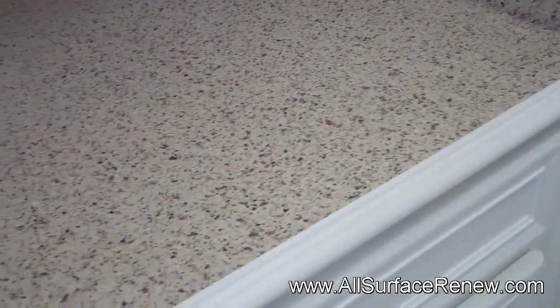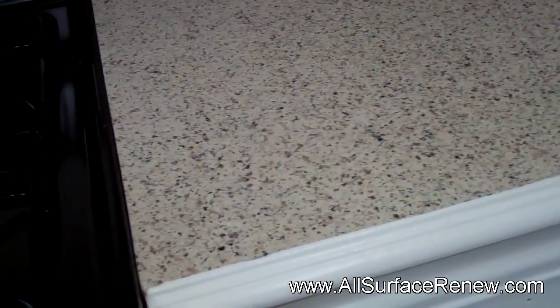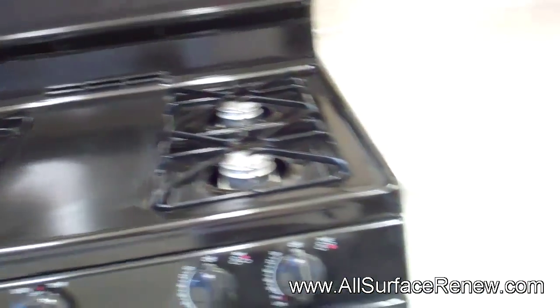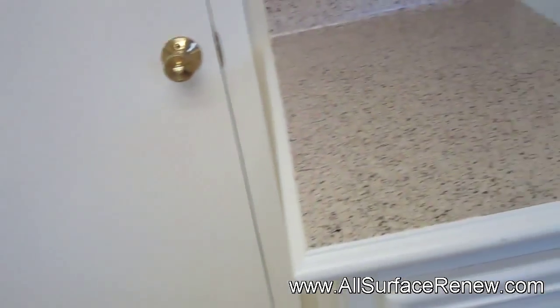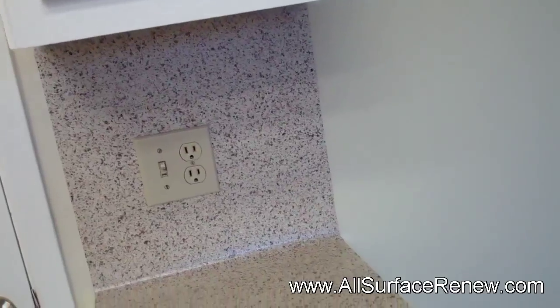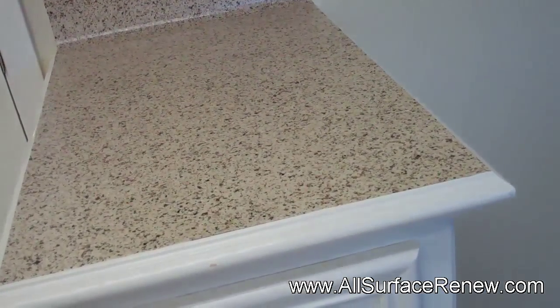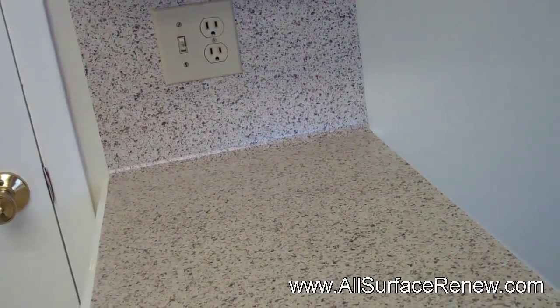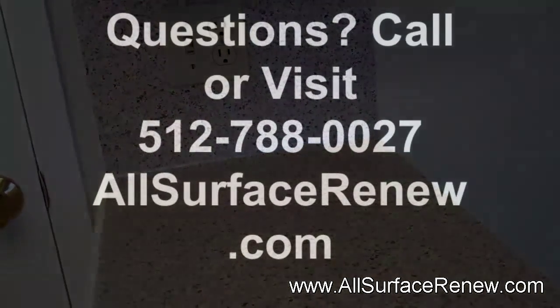And so here it is — this job is finished and ready, at least on the countertops. Whatever work they need to do, they will go ahead and do it. Thank you for watching.